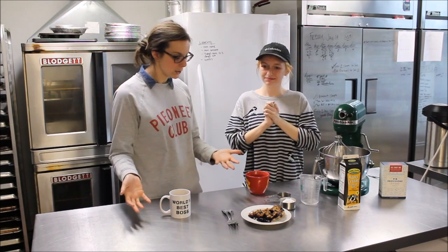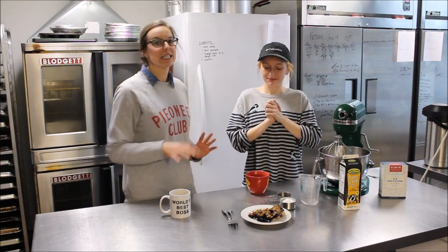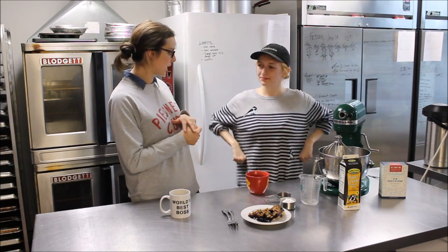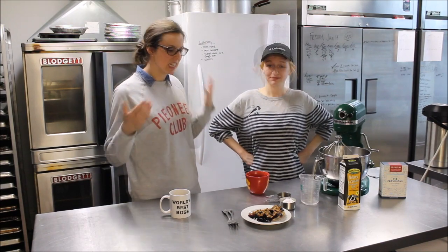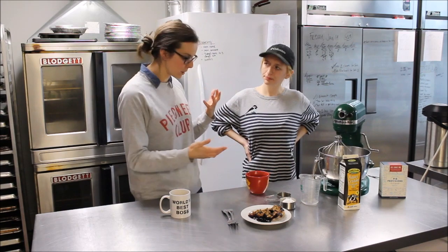I thought it would be really fun for you to be on an episode today that has to do with pie to face. Although Abby doesn't bake the pies, you get to do a lot of the slicing, a lot of the ice cream putting on, a lot of the whipped cream putting on. So I'm going to teach you how to make whipped cream. Have you ever made whipped cream before? Not once in my life.